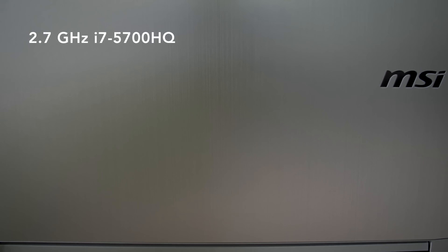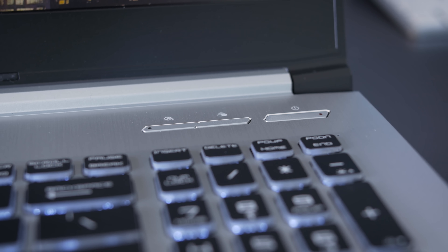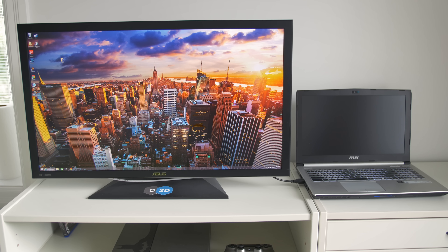It's not a touchscreen, but it's pretty good — matte finish, great colors, and good viewing angles, though it's not a really bright screen. Color accuracy is also pretty good, picking up 96% sRGB and 74% Adobe RGB. There's a hardware key you can press to cycle between different color profiles for games or movies, though I mostly just used the default sRGB profile, which looked the nicest.